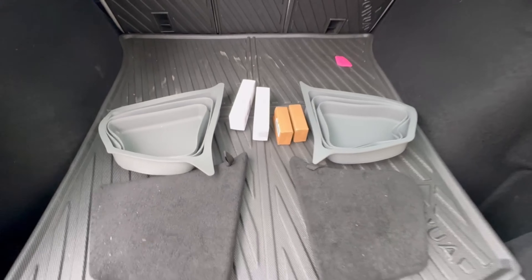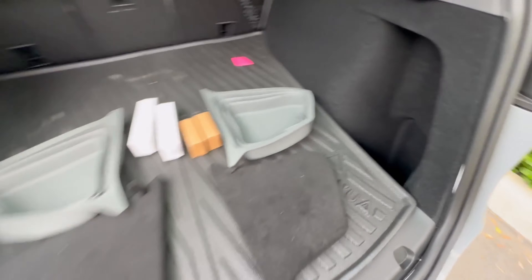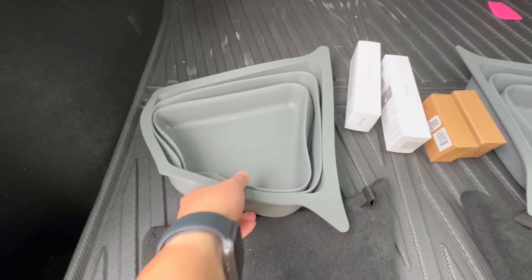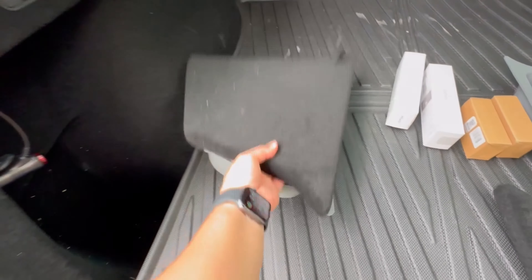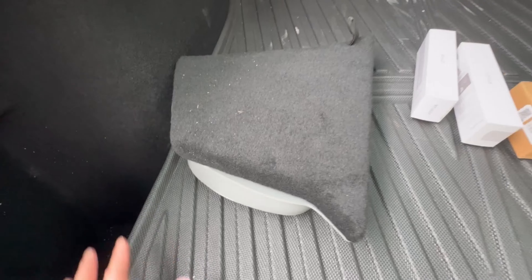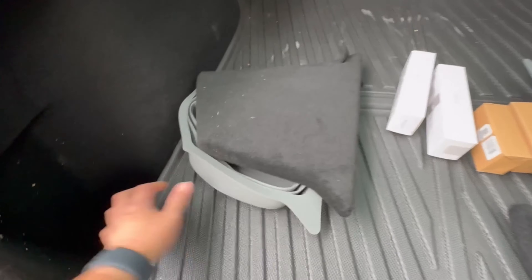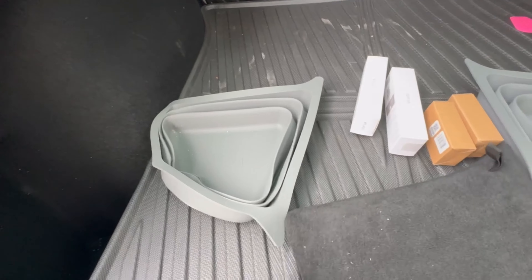They're pretty deep, about a foot or more, but Jawa has a product here that provides a little bit more usefulness with these areas. You're going to get this silicone liner that goes right into that crevice, and then it adds a lid on top of it, so it basically extends the floor space. It's useful if you want to store something in this compartment but then put something on top of it. Let's unfold one of these and show you how it works.